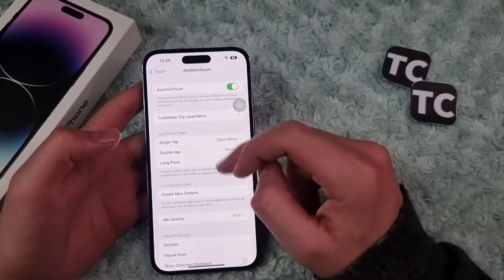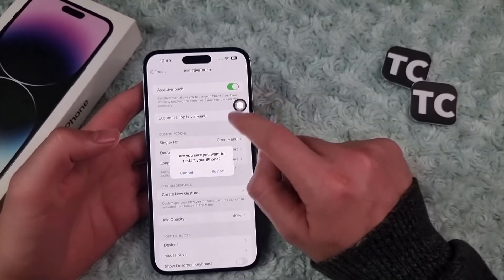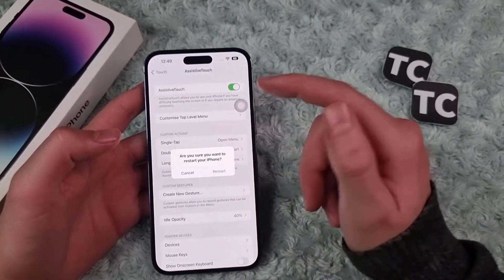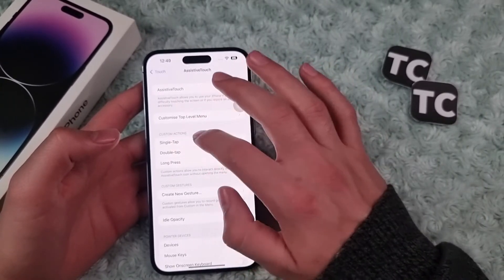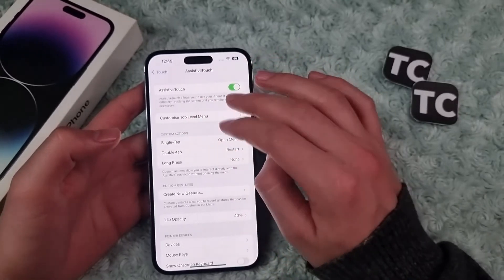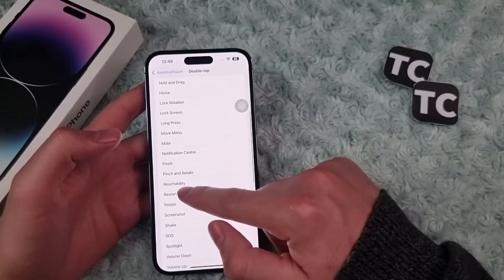The fourth and last way is using a double tap on the Assistive Touch button. When you double tap on it you have the Restart button right there. To enable it, go to Assistive Touch settings and under Custom Actions you have Double Tap and Single Tap options.